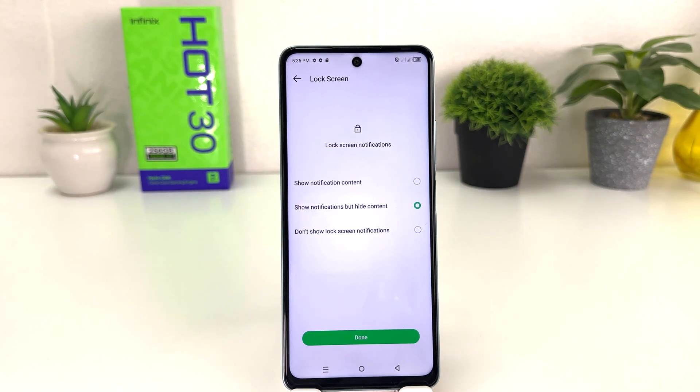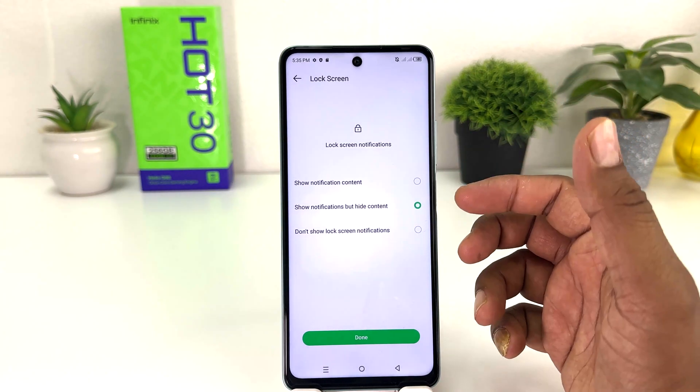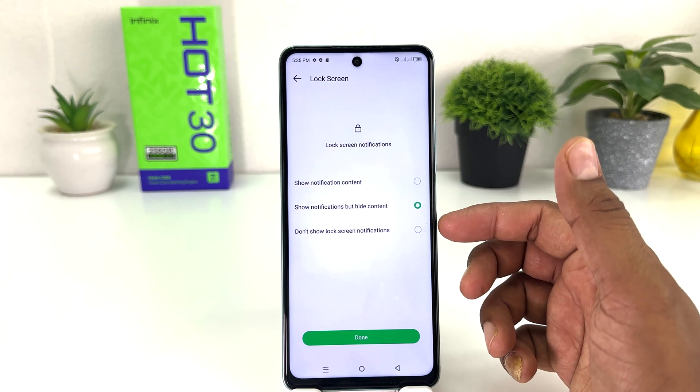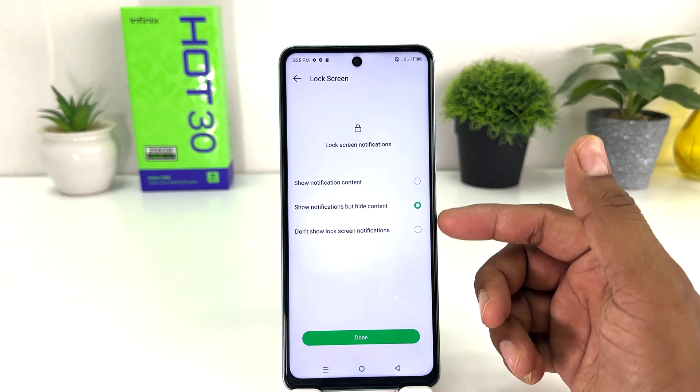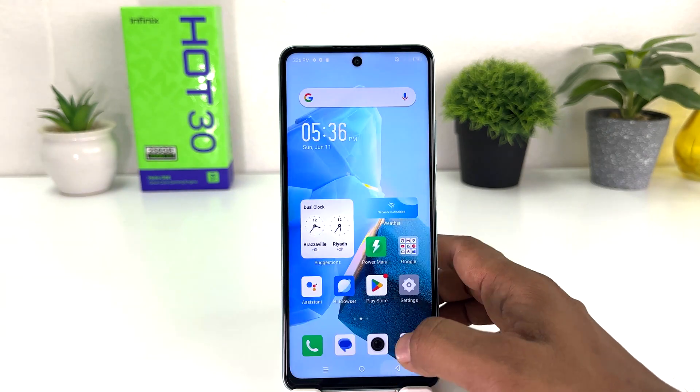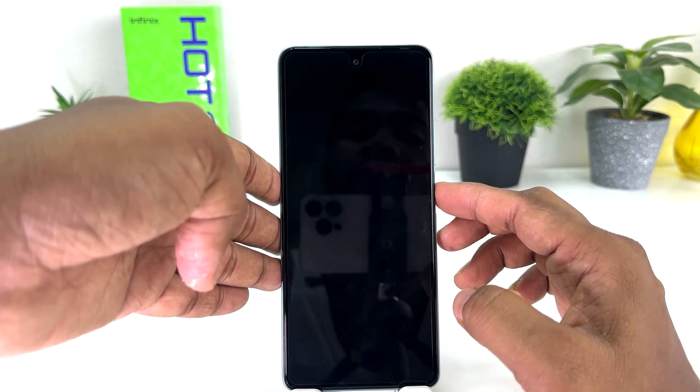Then click Confirm and now you can see I have successfully set a pattern on my Infinix Hot 30. Also, you can see it's showing lock screen notification options: Show notification content, Show but hide content, and Don't show lock screen notifications. You can easily choose any of them and then click Done.